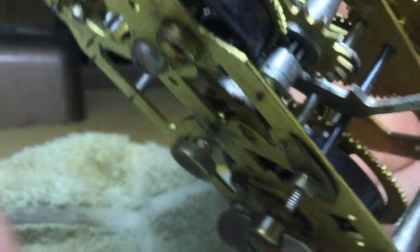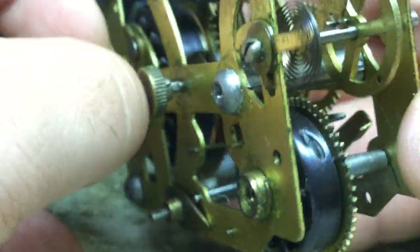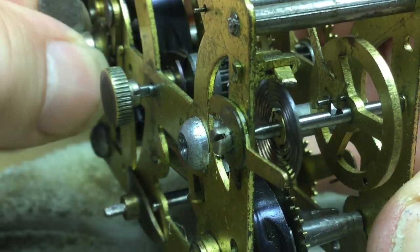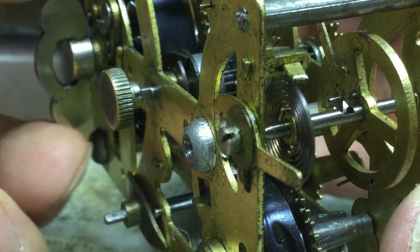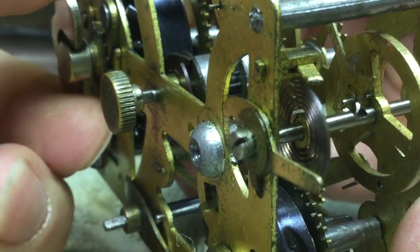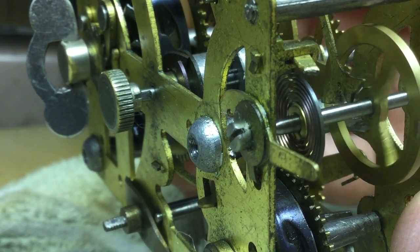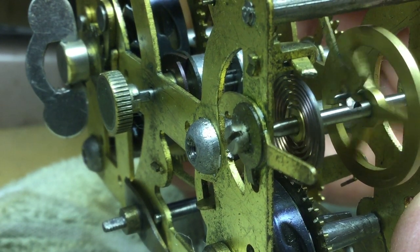So if I wind this up, if everything is right, it should start up on its own. Let me install the winding key. Look at that — I didn't flick it or anything, it started right up on its own.